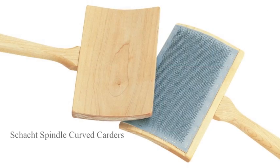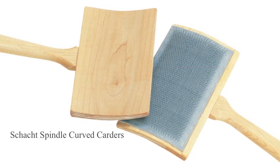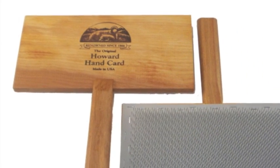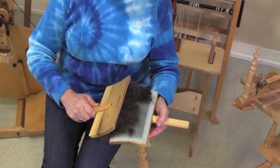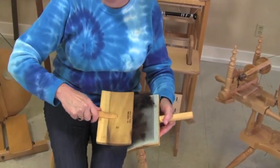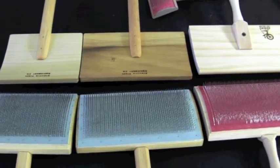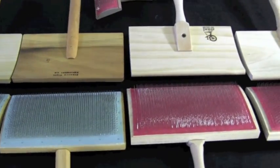Carders are available with curved or straight backs. Fans of straight carders advocate that the teeth have more opportunity to come in contact with one another, while those that like curved backs think that you can achieve full contact by using a rocking motion. Deciding between curved or straight is a matter of personal preference.